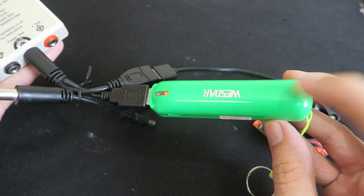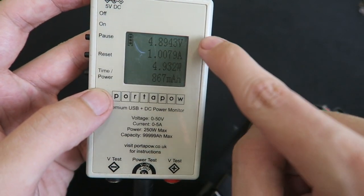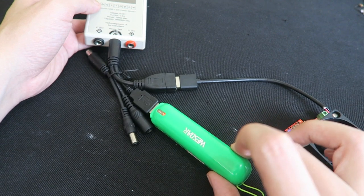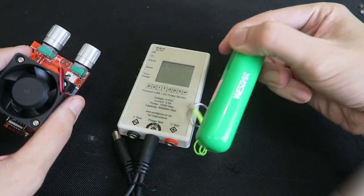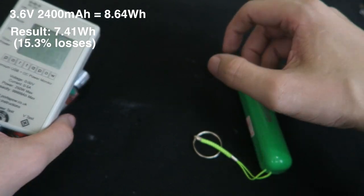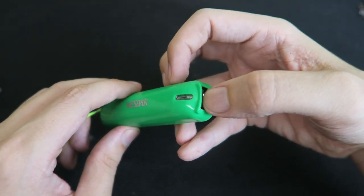To verify the capacity of this power bank, I'm discharging it through a 1 amp dummy load. You can see we're currently discharging at 1 amp, 4.89 volts, just under 5 volts. We just leave this going until the power bank is completely empty and that will tell us the true capacity. The power bank has stopped outputting power and we were able to draw out 7.41 watt hours, which is actually really good. Normally we expect up to around 15% losses to consider it a genuine power bank.